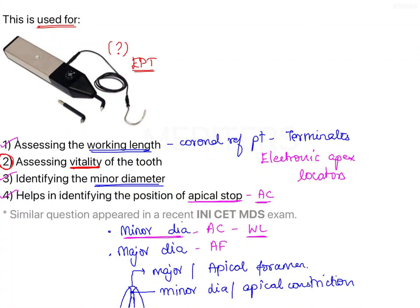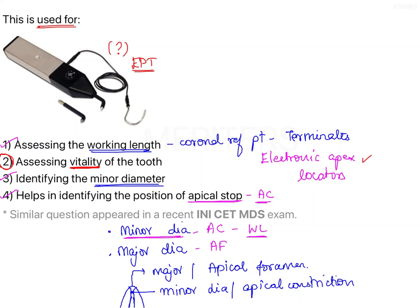Getting back to the question: the instrument used to assess working length is the electronic apex locator, and the instrument used to assess the vitality of the tooth is the electric pulp tester. Therefore, the right answer is option two — this instrument is used for assessing the vitality of the tooth.